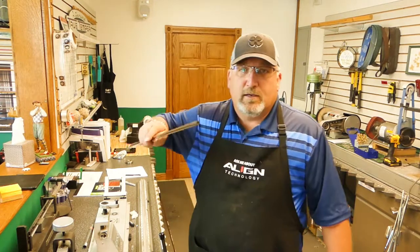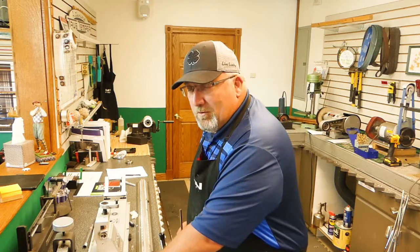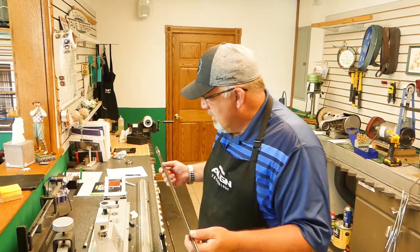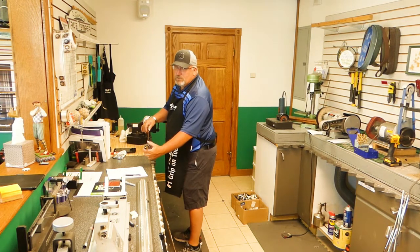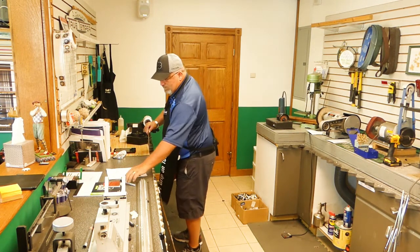The real trick with this one is that the hole in the end of the graphite shaft is not big enough to receive the tip weight, so I had to drill out the tip just a tad — which took out maybe a tenth of a gram — and it went right in, no problems. Now I'm on the nine iron, showing the spine finder process you've seen in other basic club making videos. We put it into the spine finder, pull down on it, find out where it flips or where there's a hard side.